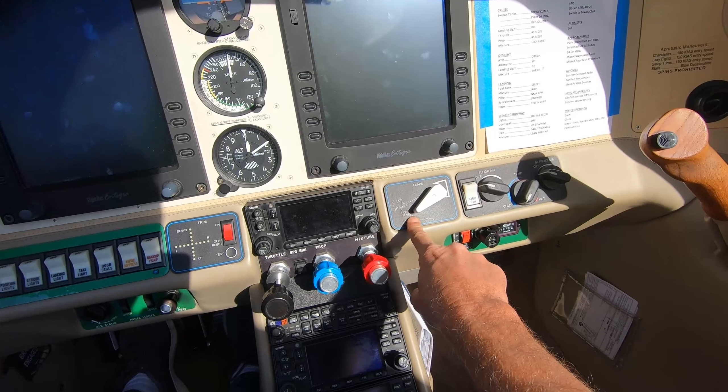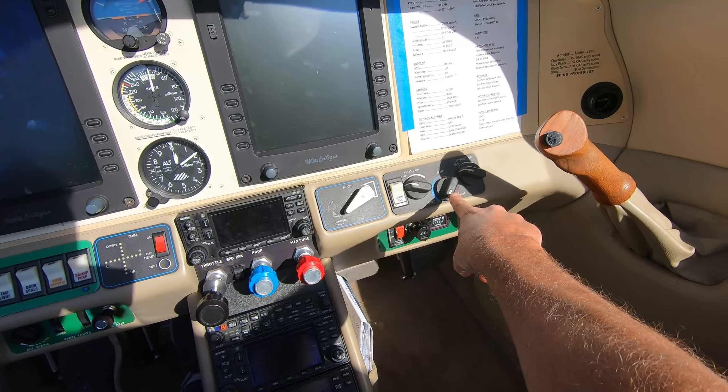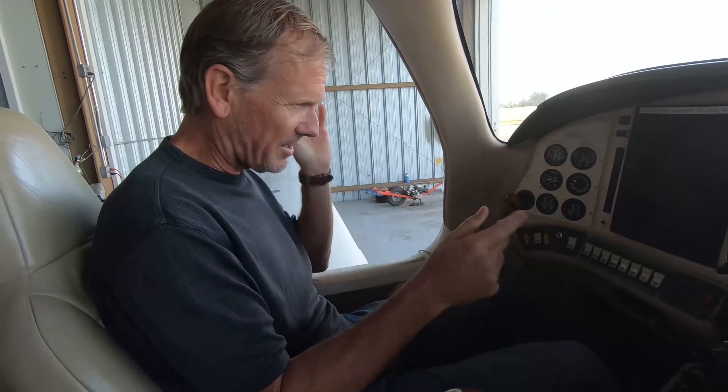Over here we have the flap control — currently set in the takeoff position; we also have a landing position. We have climate control, an ELT, USB ports, and the hobbs meter on the side.